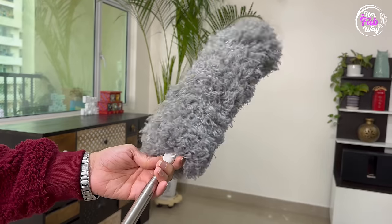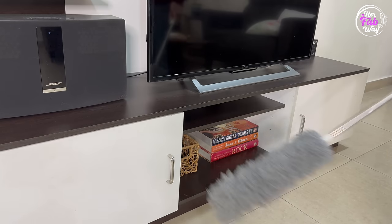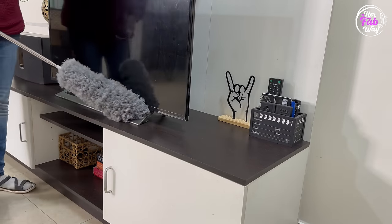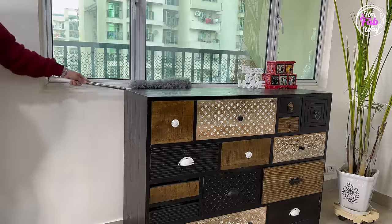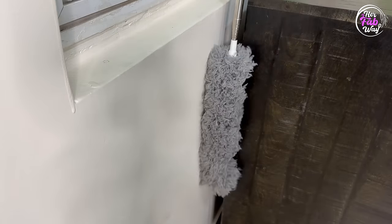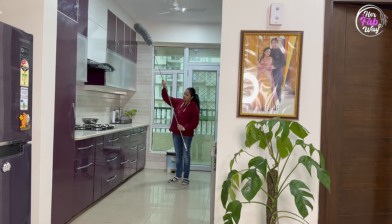The next product is this microfiber duster, which I have recommended in my previous video. It makes your task of dusting super quick. This duster can reach and clean smaller spaces no matter how narrow. It can also extend up to 100 inches, so you will never need a ladder for dusting.